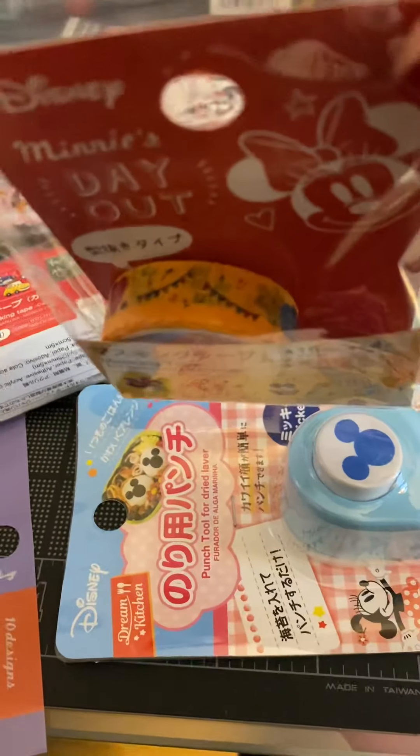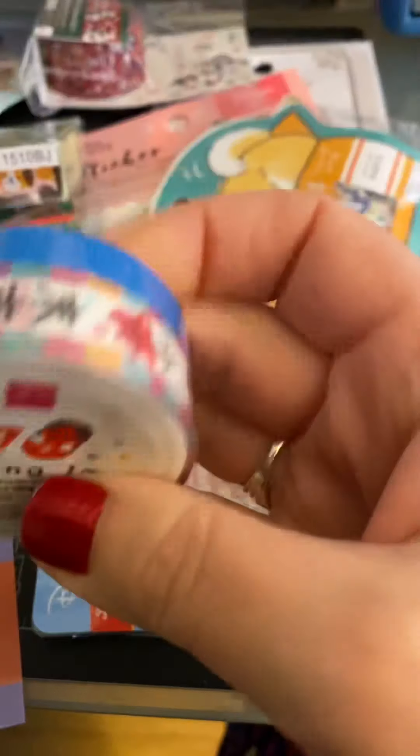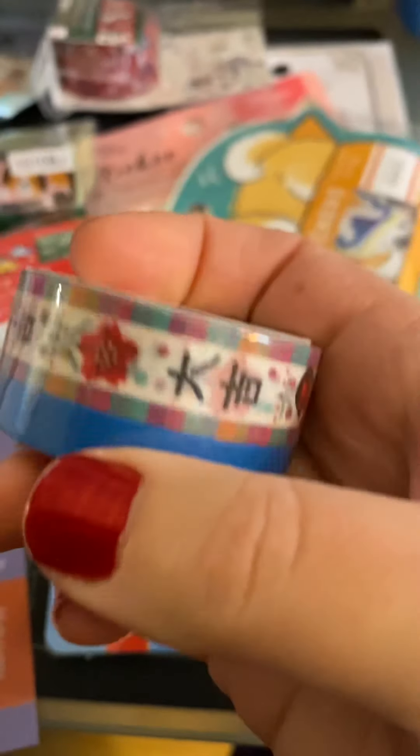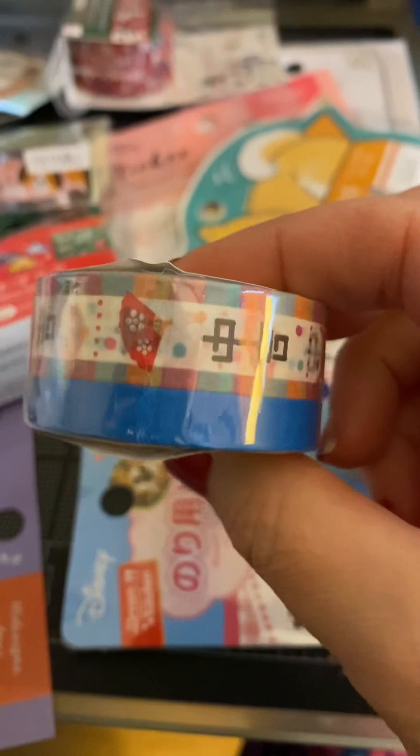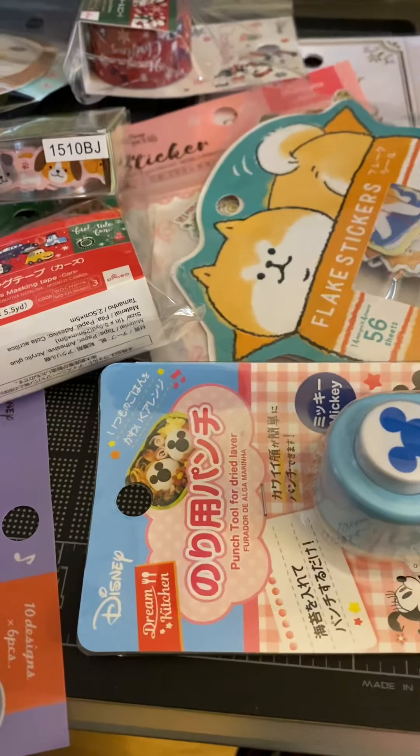First, we got some Disney washi tape — Minnie's Day Out. Some washi tape with Japanese writing on it. I thought that was cool. I tried to pick stuff that was very different, that I wouldn't be able to find anywhere else.